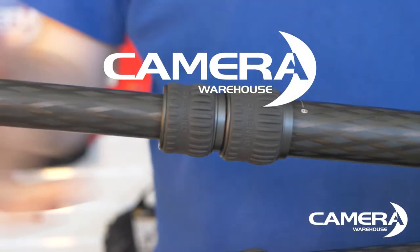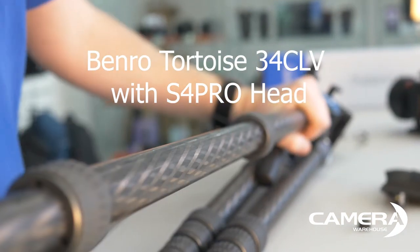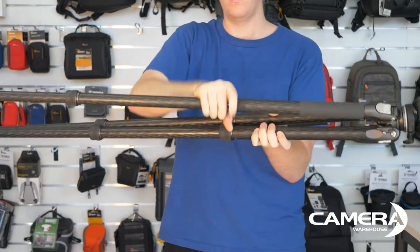The Benro Tortoise 3-4C LV with the S4 Pro head. This has easy, low-profile twist-lock legs.